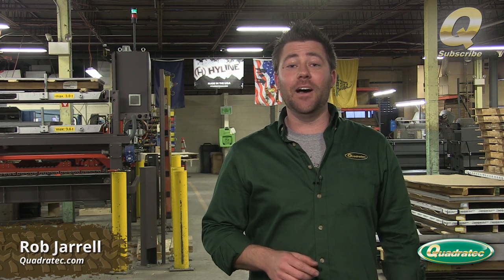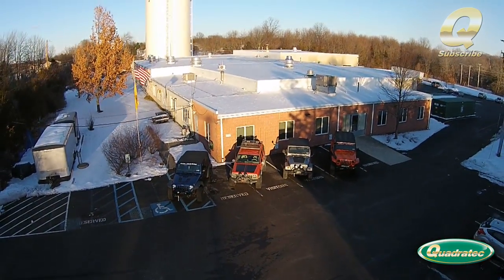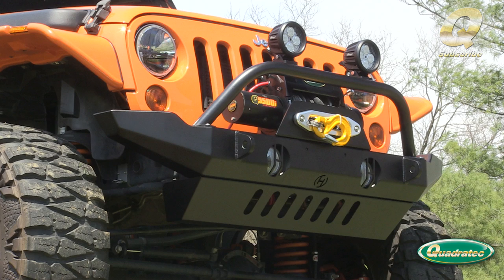Hey, Rob here for Quadratech.com. Today we're out at Highline Off-Road's headquarters and manufacturing facilities in Perkasie, Pennsylvania, just up the road from Quadratech. We're going to walk you through how they make their popular JK front mid-width winch bumper from start to finish, taking it from a raw piece of flat steel to the finished product ready to bolt onto your Jeep. So let's go check out how they get things done here at Highline Off-Road.